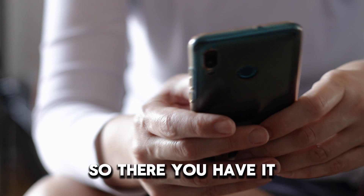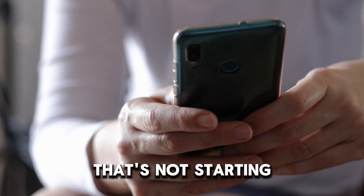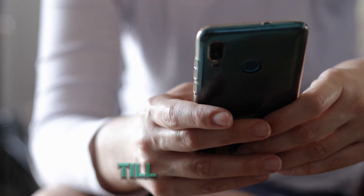So, there you have it. That's how you fix a Briggs & Stratton lawnmower that's not starting. Thanks for watching. Till next time.